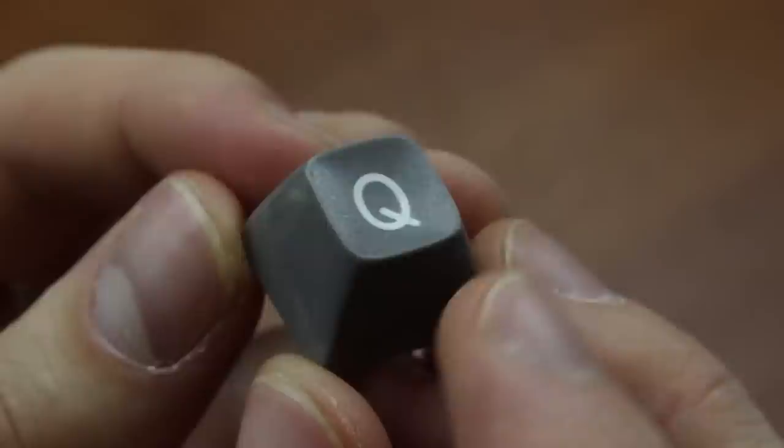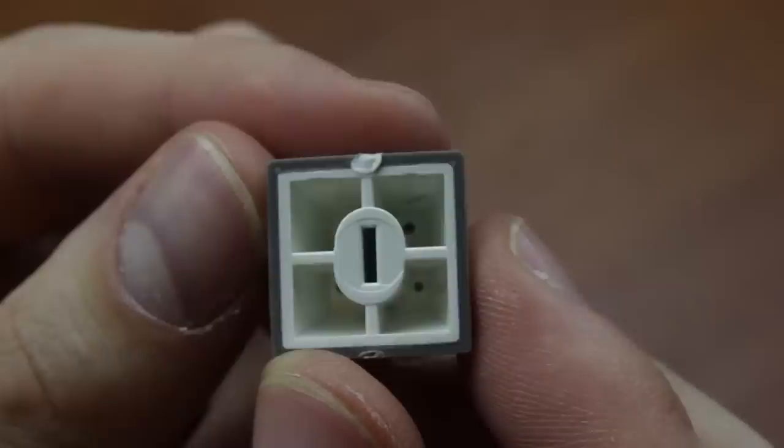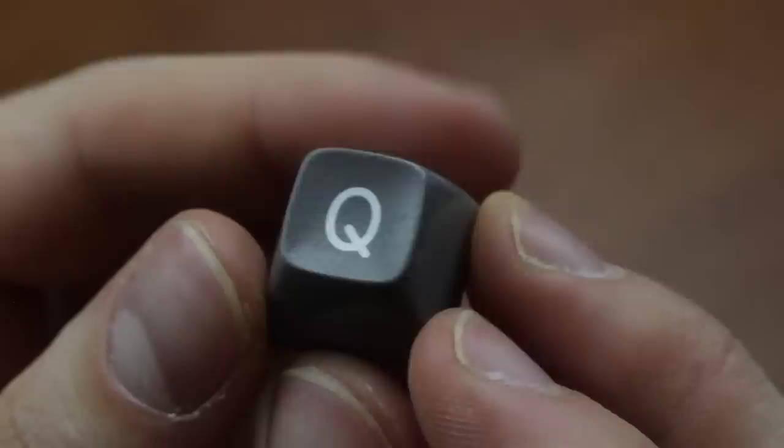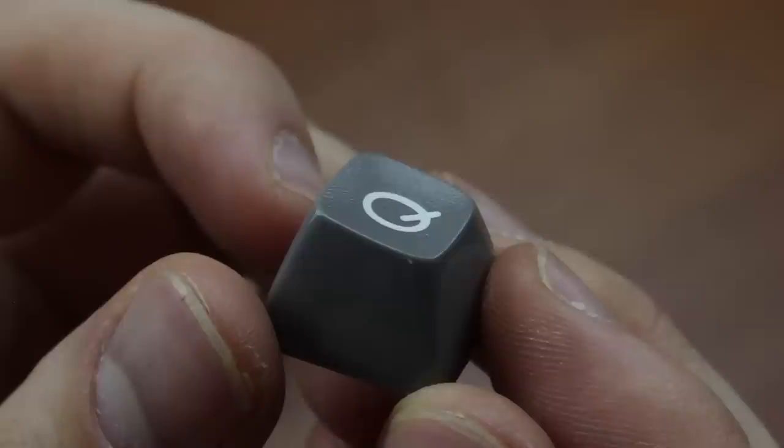Holy shit! The keycaps are massive, thick, double-shot ABS, two millimeters, with a curious mount that I'd strongly advise taking off using only vertical back-and-forth motion. Curiously, for ABS, they're not in the slightest bit yellowed, and I've seen this on other beam springs too — they remain pristine for some reason. Maybe they didn't have those BFRs in them yet that cause yellowing upon UV exposure.